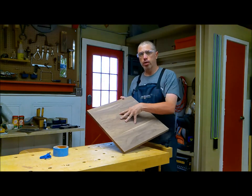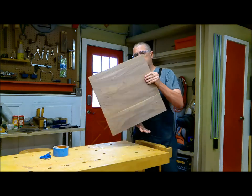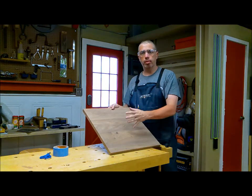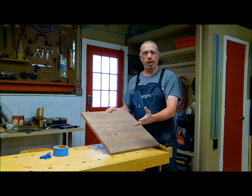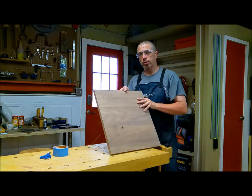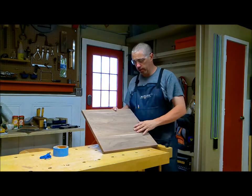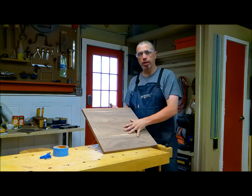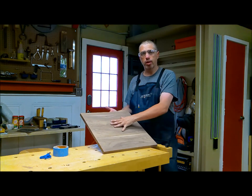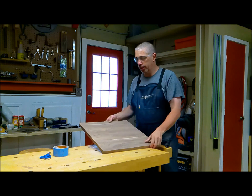I've sanded this down to 180 grit, and I really just need to decide which side of this board I want to be the top. The top's going to be the side that everybody sees. This side is a fairly consistent color, but this side has a little bit more variance in it — and for a game board, I think that's more visually interesting, so I'm going to keep that side on top.